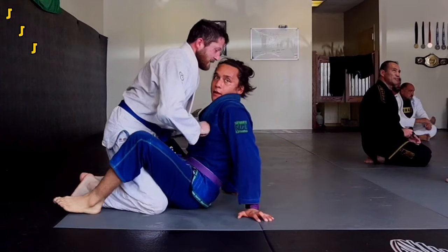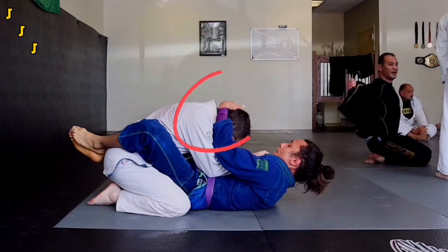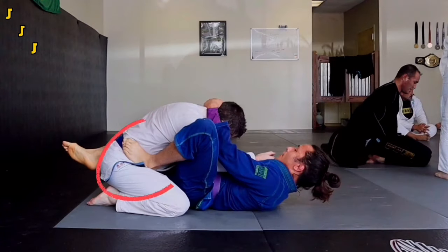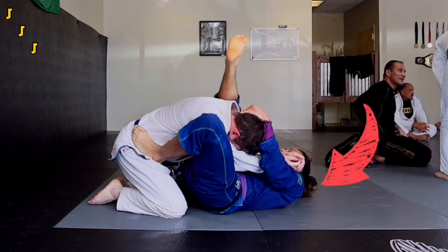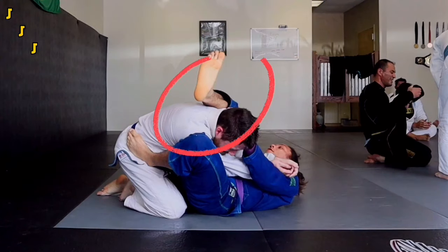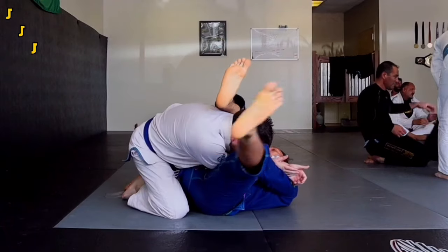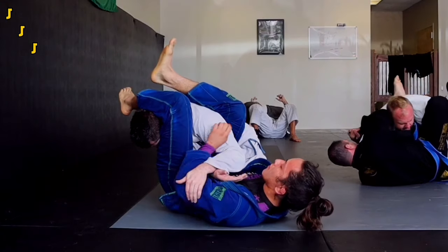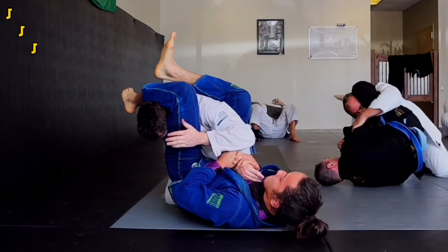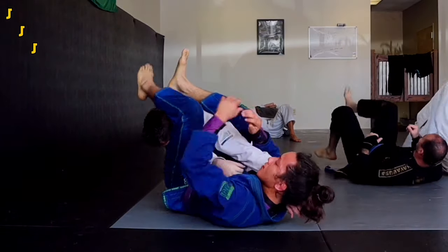The first technique we're going to go into is the armbar — a very versatile submission. Grab your partner's neck to break down their posture. Then step on their hip on the same side and push your knee up against their shoulder to keep them from pulling their arm out. Next, push off on their hips to bring your body perpendicular to theirs. Clamp down on their shoulders to keep them from slipping out — you almost want to think about kicking them in the back of the neck. In one motion, bring your other leg over their head and curl it down to keep everything in tight. To finish, grab their wrist and bridge your hips. Or you could pummel your underhook under their top arm and extend your hips for an inverted armbar finish.